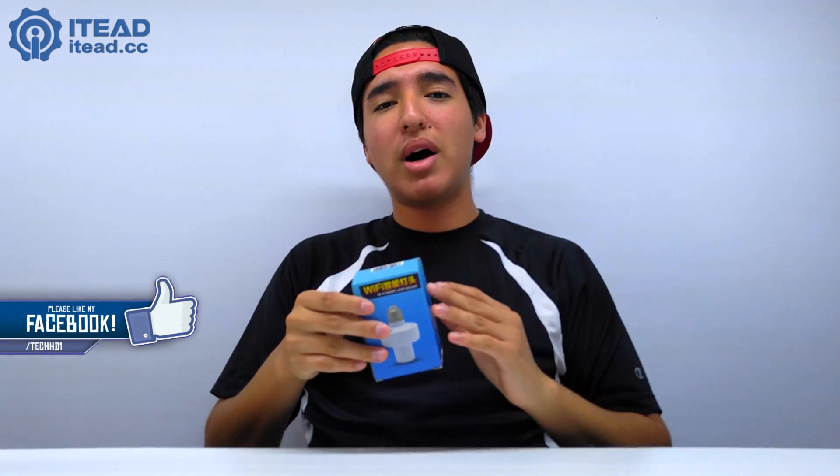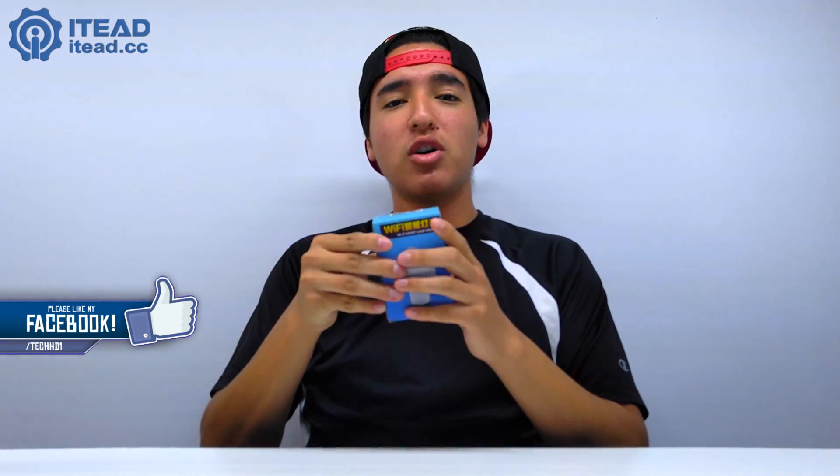Today we're going to be unboxing the Wi-Fi smart socket lamp holder — basically a lamp socket. It turns any of the light bulbs that you have into a smart one, and it works with Amazon Alexa. It was provided by ITEAD, and this goes for about eight bucks, so it's really affordable and super cheap.